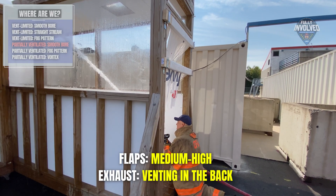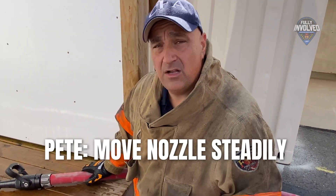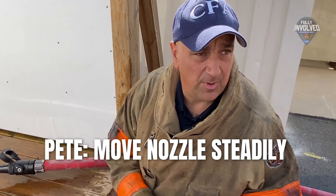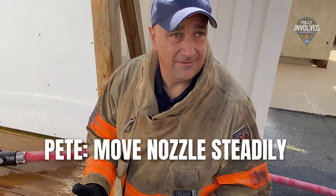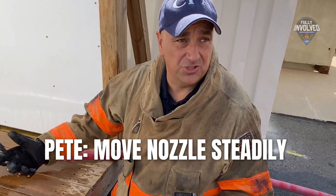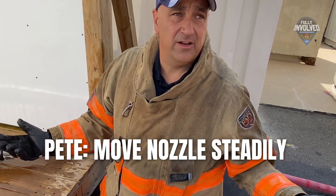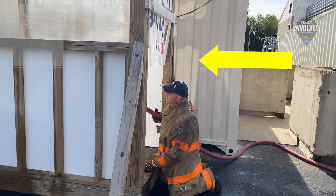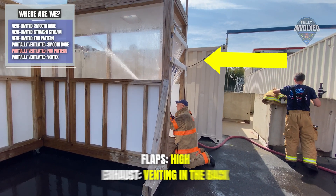You can see the difference right there just with the air entrainment, and that's with the smooth bore nozzle. We'll show you fog and how it makes a difference. Just from the nozzle person's approach, it's easier on the nozzle person. If we had to push a long hallway more and more, you're going to get a little tired. And what were we doing? We were entraining a little bit more air. That dramatic movement is even higher with the fog nozzle in the fog pattern — major air being moved.